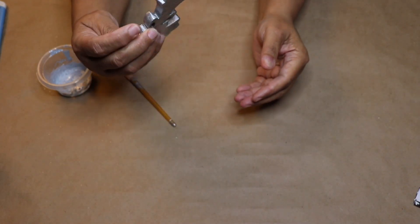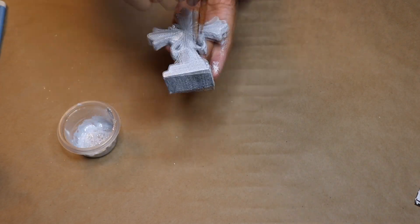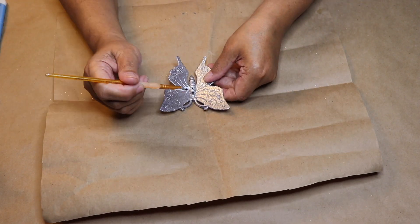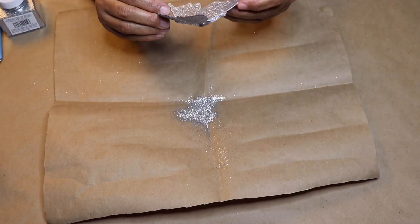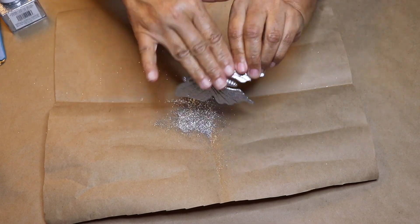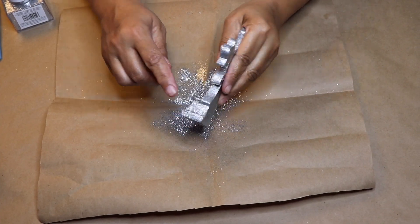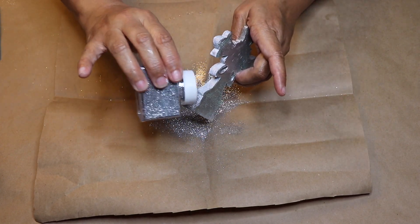Moving on to the cross, I'm going to paint the entire cross with the Mod Podge and glitter mixture as well, then put it aside to dry. Now that the mixture has dried on my butterfly, I'm going to trim the outside of my butterfly with Mod Podge and then sprinkle on some glitter. Use a small brush to trim out the butterfly in Mod Podge. When you're done adding your glitter, put your butterfly aside to dry and then seal the glitter with hairspray. I also added glitter to the bottom and trimmed the outside of the cross with glitter, then sealed it with hairspray as well.